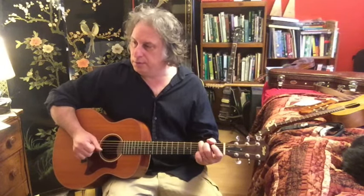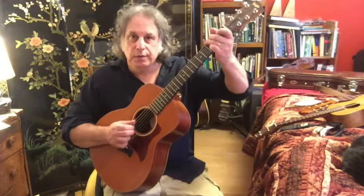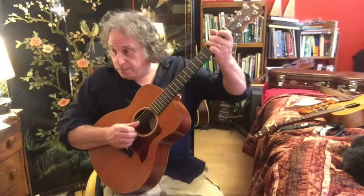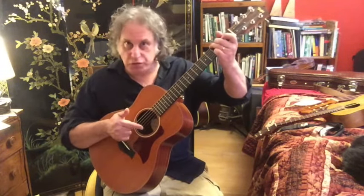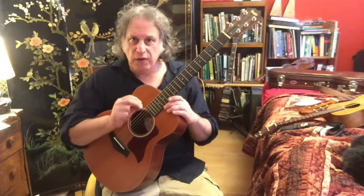Putting it all together — hear the rhythm of that? 1-2-3-and-4. Real slow: 6th string, pinch the 4th and 2nd, 6th string, 3rd string, and the 4th string. It's important to do that 4th string with your thumb.